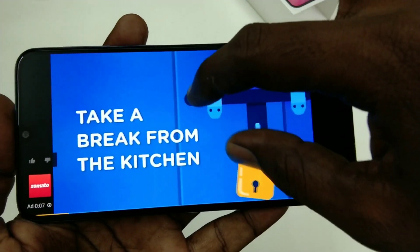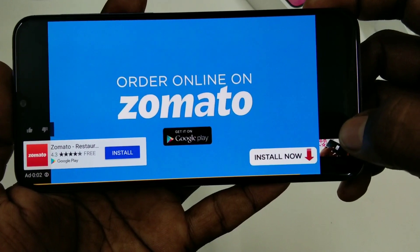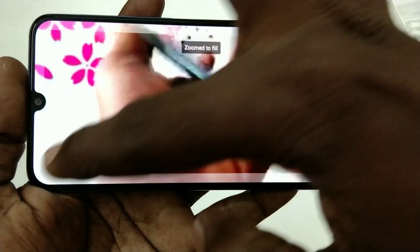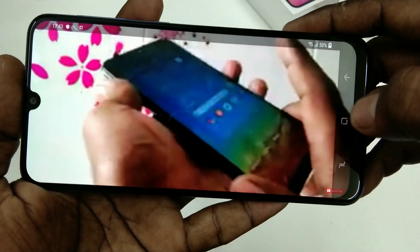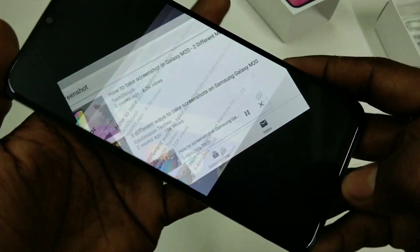See here, when you zoom this video the video should be up to the notch. The display is coming up to the notch, so it looks nice. That's all, friends. Thanks for watching — subscribe for more videos, until then goodbye.